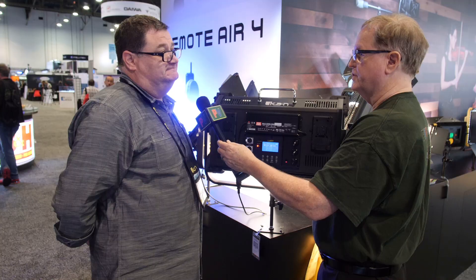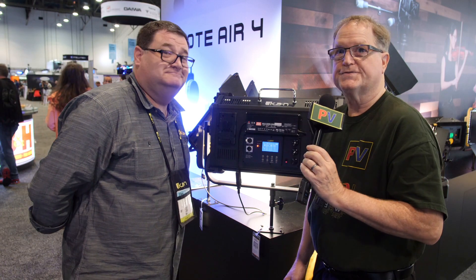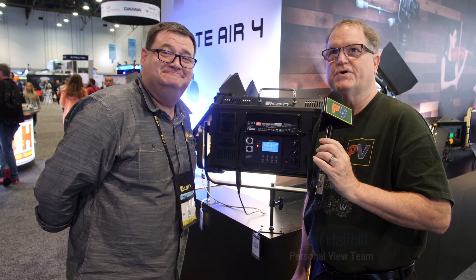It should be an excellent light. This is Alan — please subscribe to our YouTube channel for Personal View, and we'll see you later.